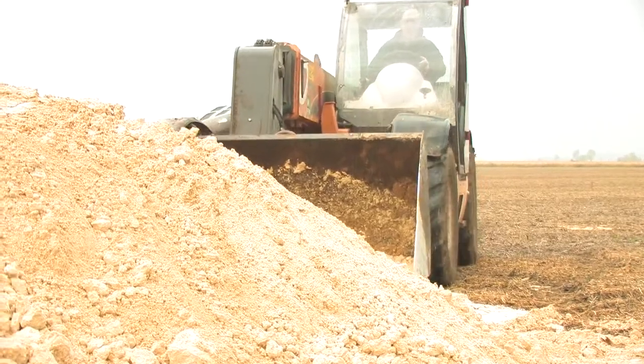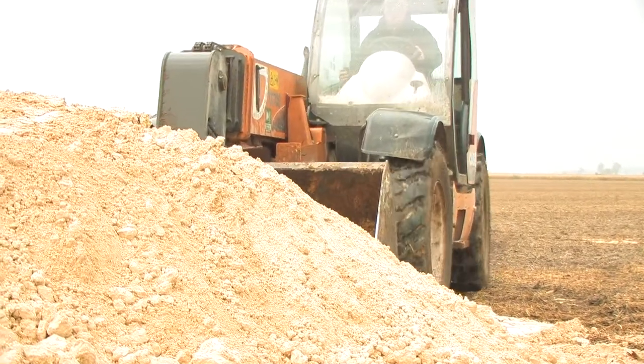It's best to store gypsum inside, out of the elements, but if that's not possible you can store it outside. Whether stockpiling at the farmstead or out in the field, it's best to stockpile it at least 200 feet away from the nearest drainage channel.